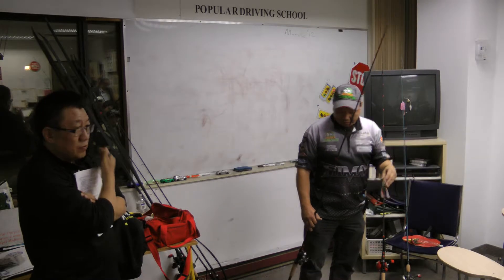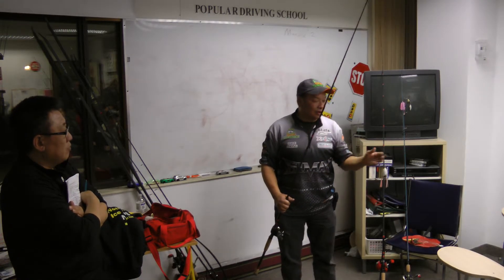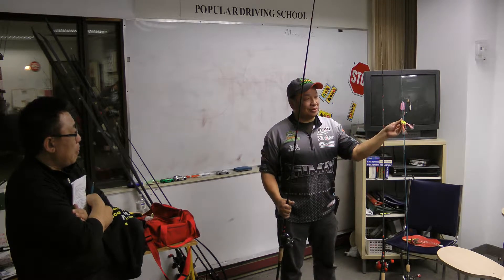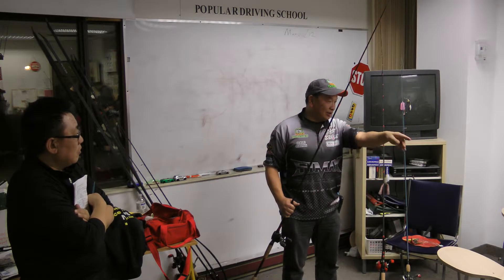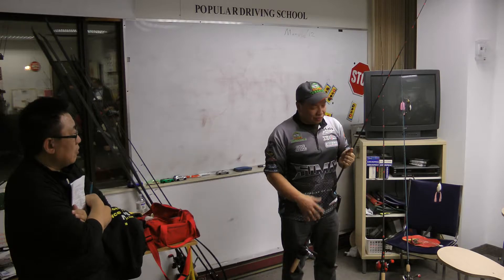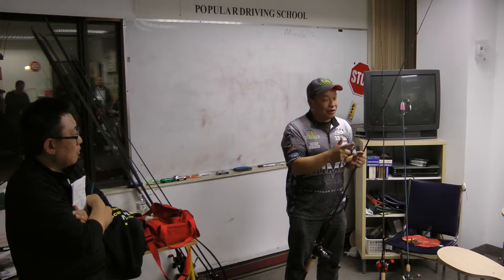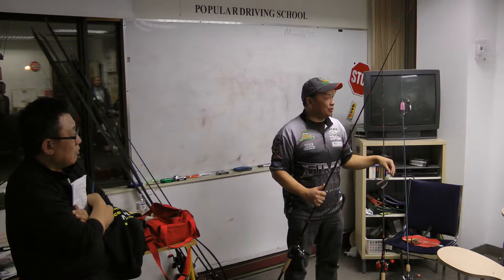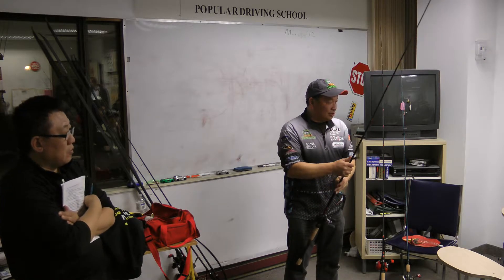The other thing is, sometimes I'm just using the frog as a search bait. I'm not necessarily worried about catching the fish on the frog. But if I can get a fish to react and move in that pad bed, I'll throw a Texas rig worm or Texas rig tube right in there. I know there's a fish there and he'll come over and eat it.